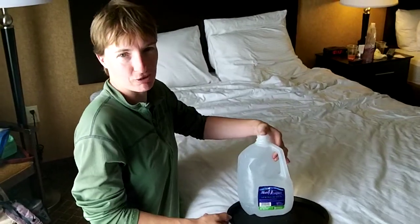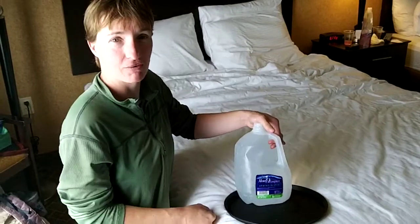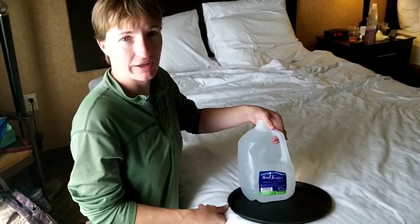August 30th, 2012. This is Boston and Cubby on the ADT. We're doing another experiment on our water jugs and finding out why they are empty.